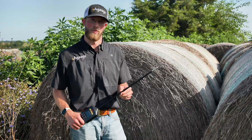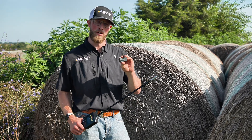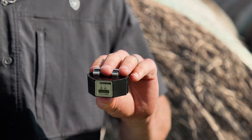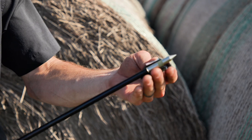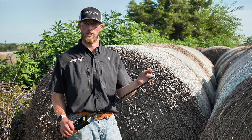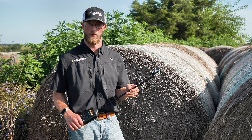A couple more notes for your convenience: this package does come with a calibrator. You simply use these brackets and pop it on the top like that if you need to recalibrate it. It does come pre-calibrated, starting at the baseline of 8%, but this tool is included as needed. One more side note — you will need a 9-volt battery to make this work properly.